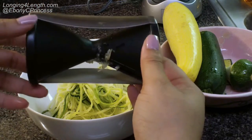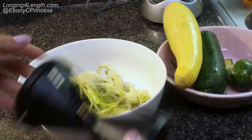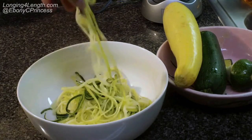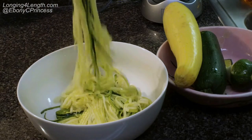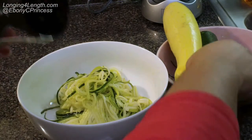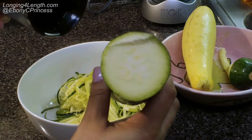This is what the spiralizer looks like. It has a cylindrical shape and two sides, because you can make two sizes. Here is half a zucchini already spiralized — you don't have to cut your vegetables, I just did to make it easier to hold.